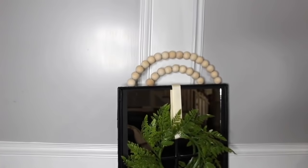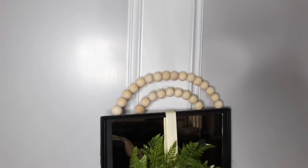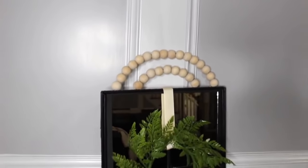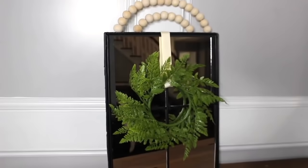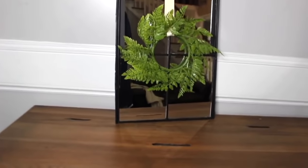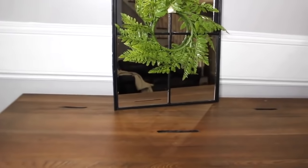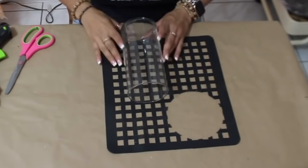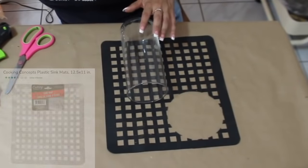I added this wreath to the middle of it — I found this wreath a while back from Walmart on clearance. I think it really stands out and I love the way this came out. Yours will definitely look better than mine because all your mirrors will be the same size. I'm going to use this Dollar Tree vase and a leftover sink mat, and I'm going to wrap it around the base.